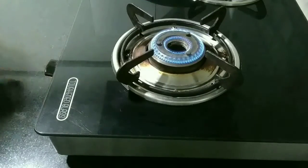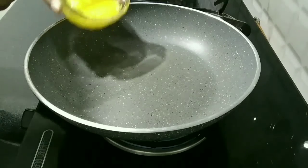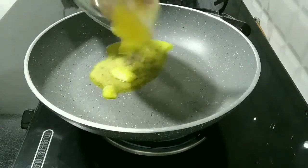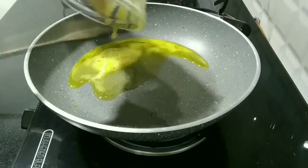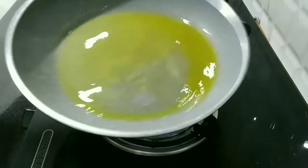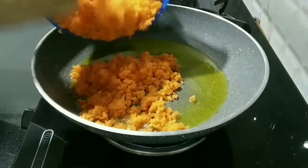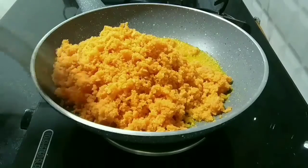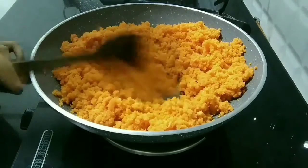Now switch on the flame and keep a pan for heating. Then add the ghee and wait for it to melt. Then add the grated carrot and stir it for 2 to 3 minutes on low flame.